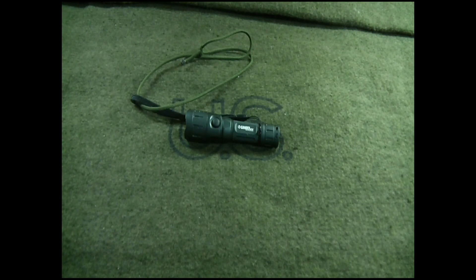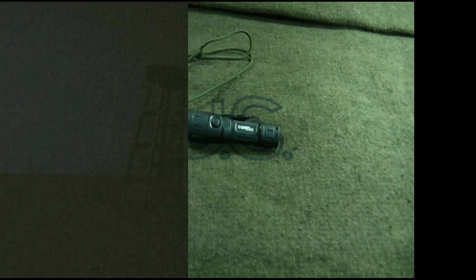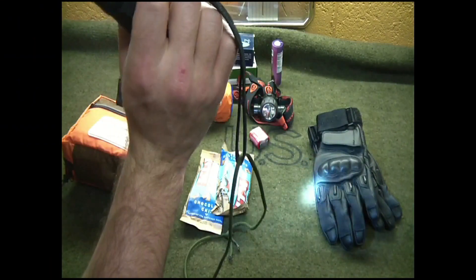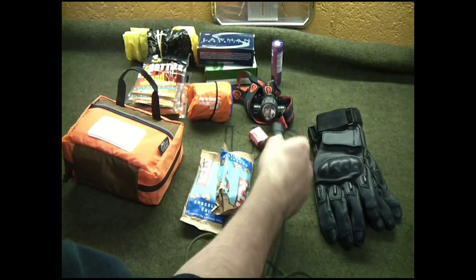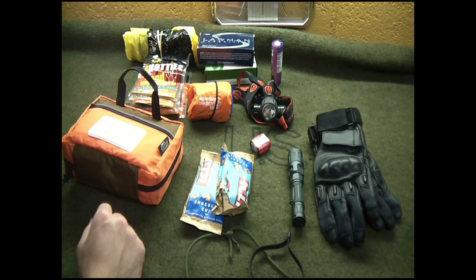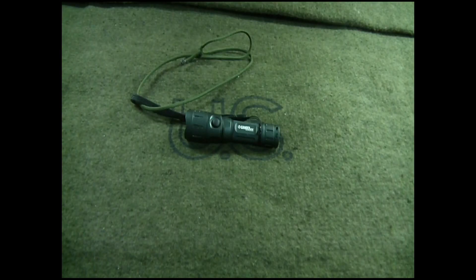I'll transition and show you some of its capabilities in the dark. It's great — you can switch from high to low power and it also has a strobe feature, which is very good. I keep one of these in my get home bag, which you've seen the review for — if not, check it out. I've also got one in my nightstand.